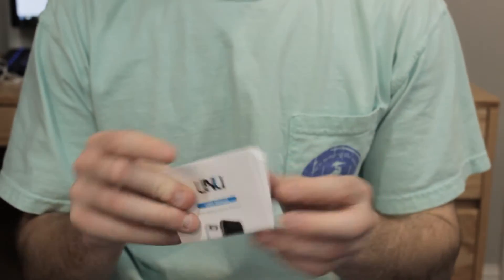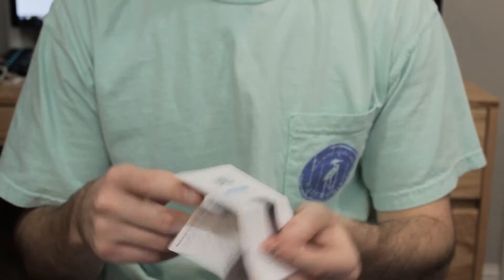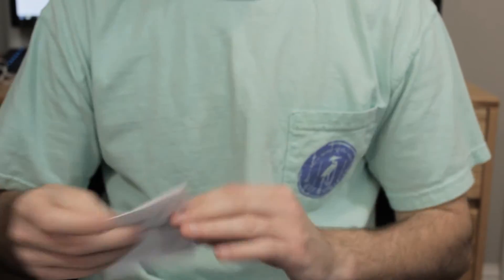First thing you're going to get is a user's manual right here. This just gives you a little bit of information about the case, how to use it, all the different aspects of it, and as you can see it kind of folds out like this — you can view all the information right there. You might want to take a look at it just if you don't understand wireless charging, but it's not that complicated. Next up, questions card.